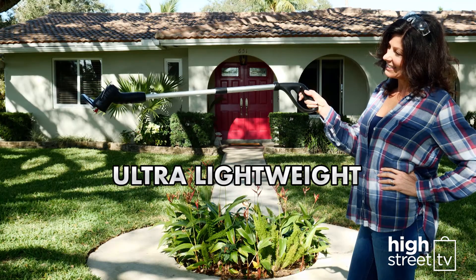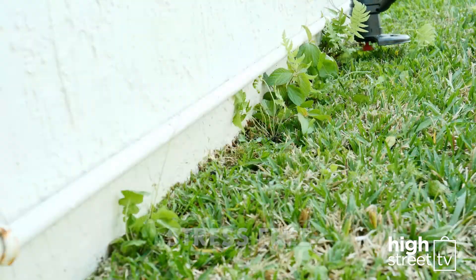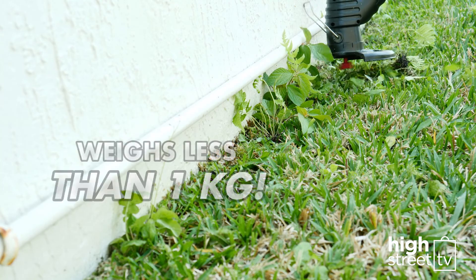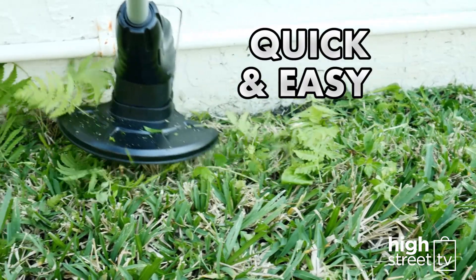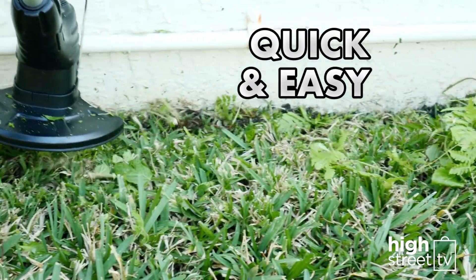The Bionic Trimmer's lightweight and small size takes all the stress and strain out of trimming. It weighs less than a kilogram, and since it's so easy to use, you'll get the whole job done quicker and with a lot less effort.